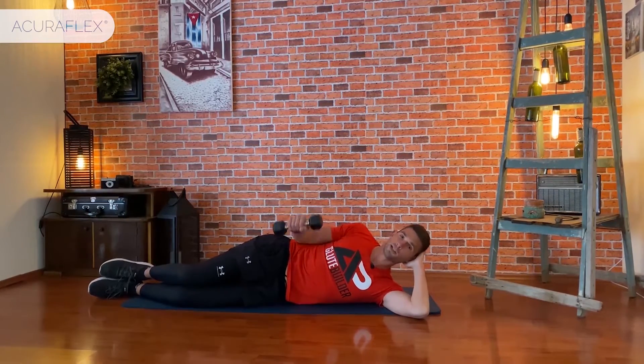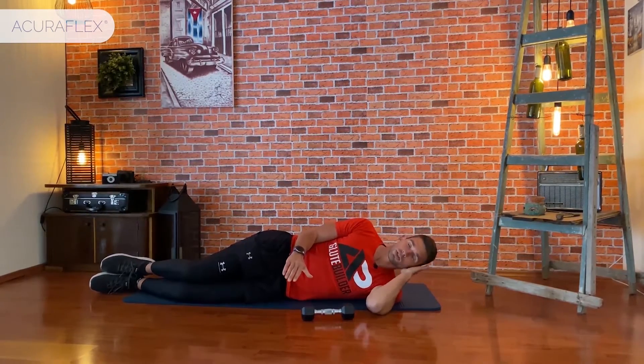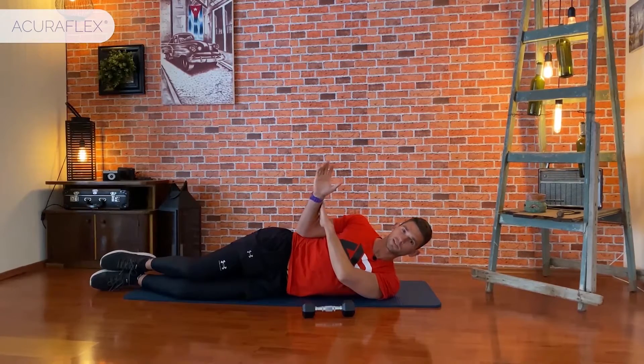If you don't have an external load, keep a pillow under your head all the same and work with the resistance of the arm.